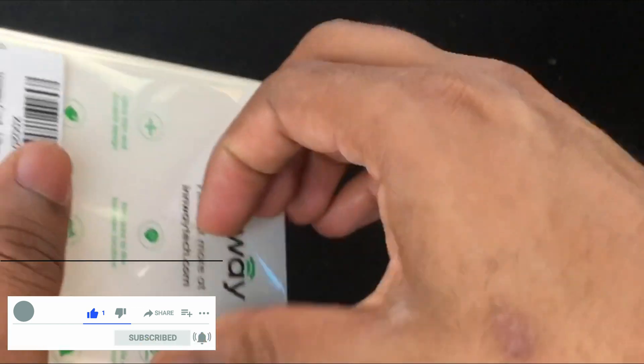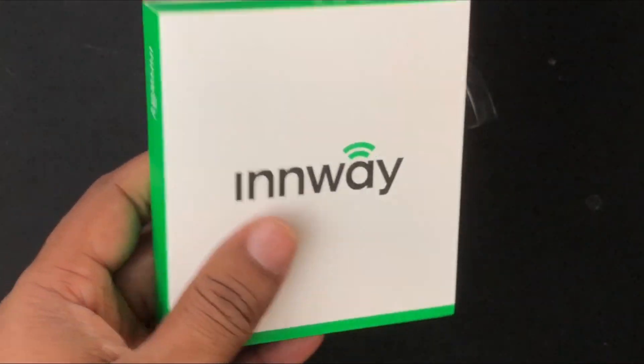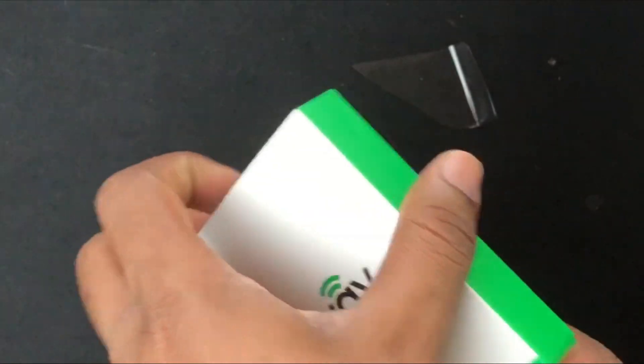Finding your phone, wallet, laptop and tablet can be a big waste of time when you're hurrying up for school, college and work, and this can be a very stressful situation. We have different tracking devices in the market including Tile, Orbit, Chipolo and Cube which help you find your stuff.